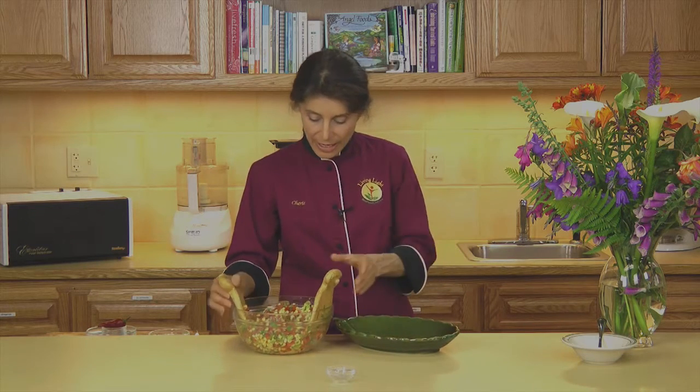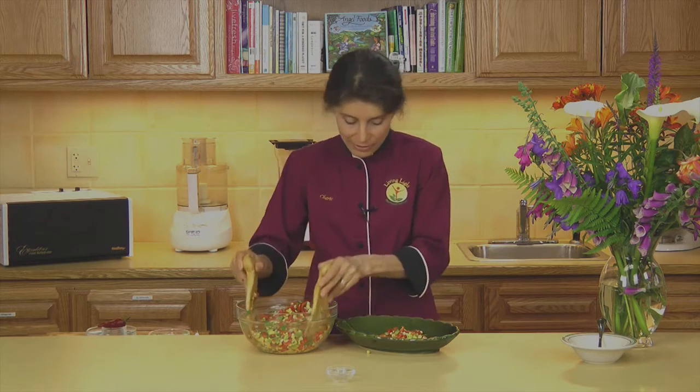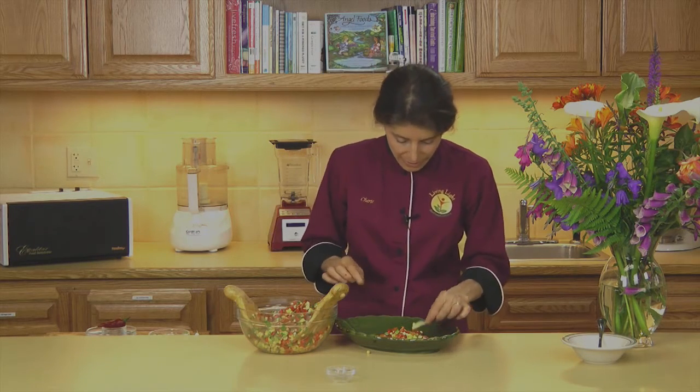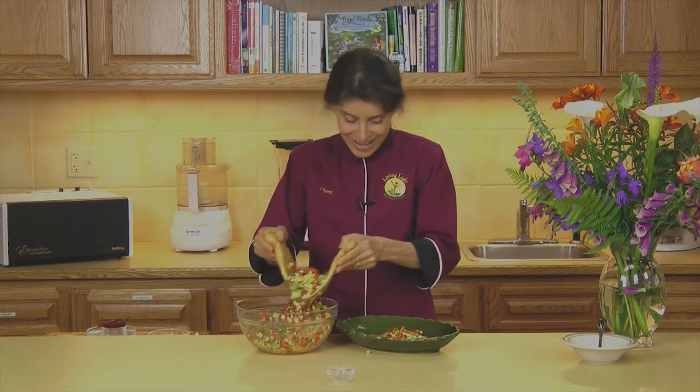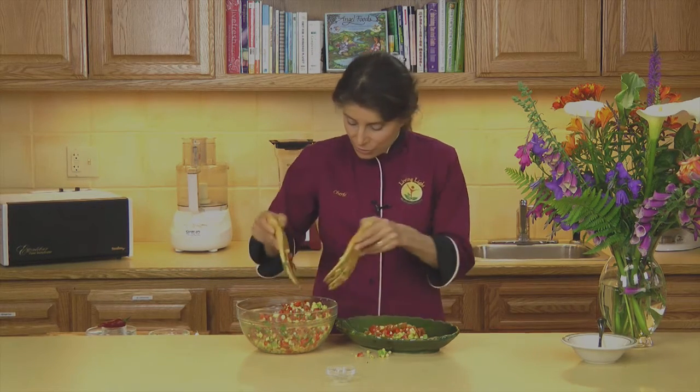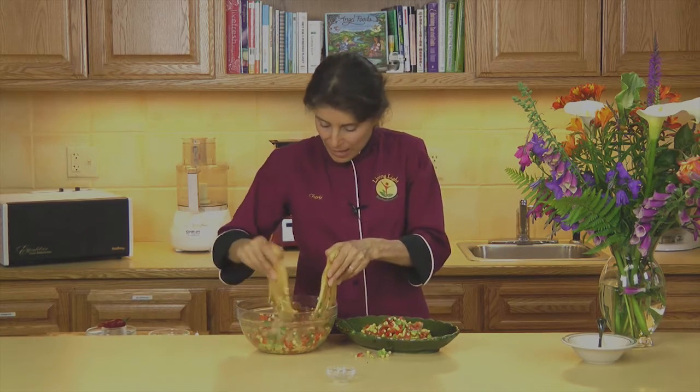I'm going to choose to put it in a leaf pattern bowl just because I love the color of this. That's a piece of the corn — that just goes to show you that I used fresh corn. You always want to add a little quality control when you're doing something like this. Don't let anything like that past you.